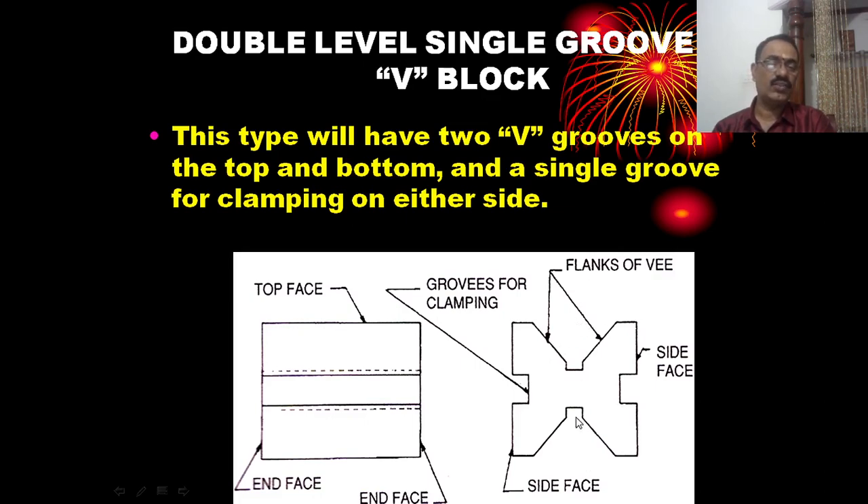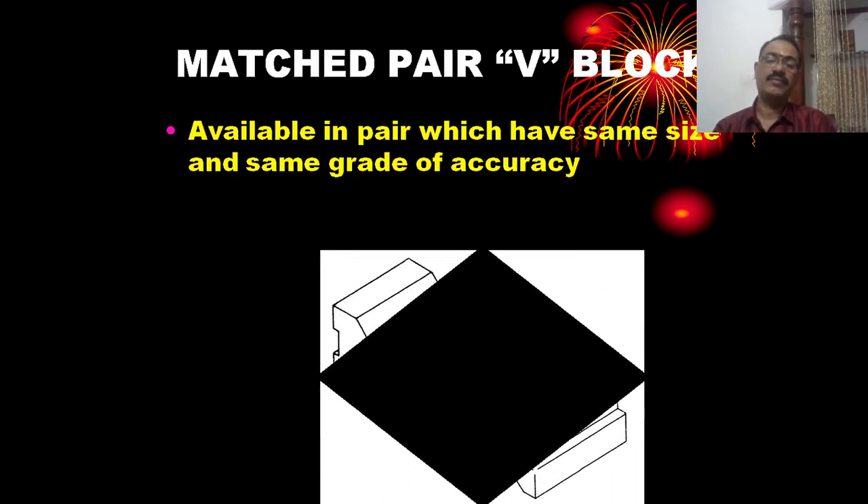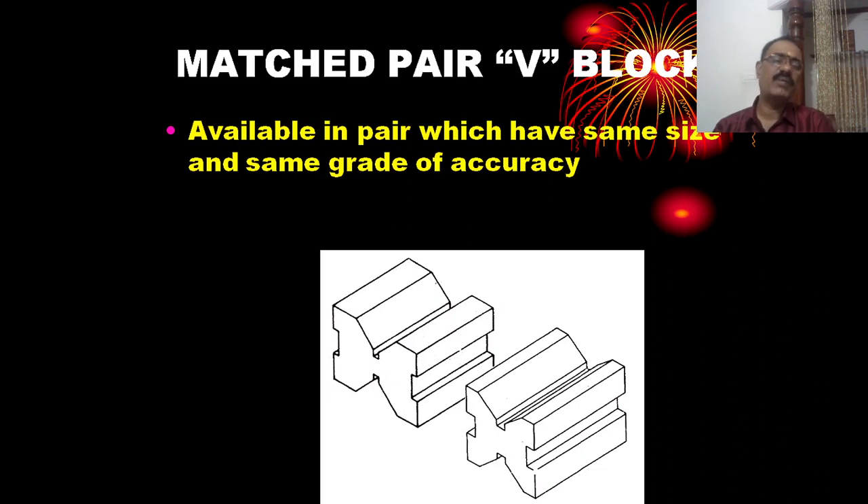The double level single groove V-block has a single groove and clamping groove. The matched pair V-block is always available in pairs which are the same size and same grade of accuracy.